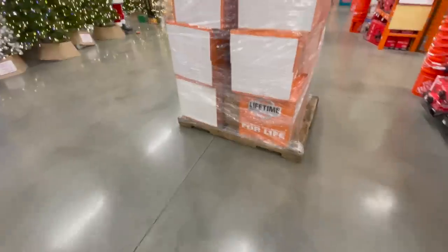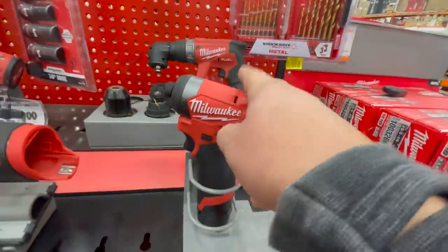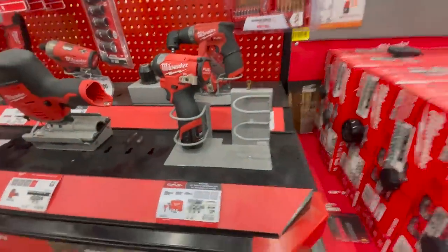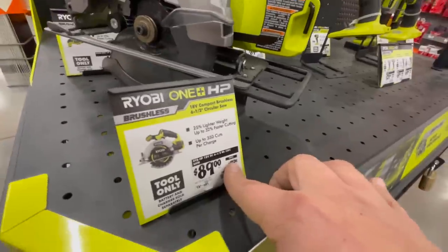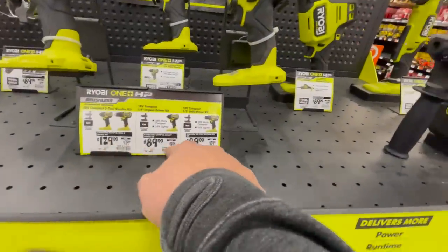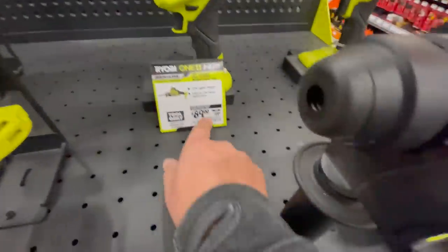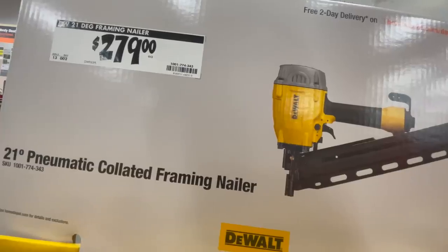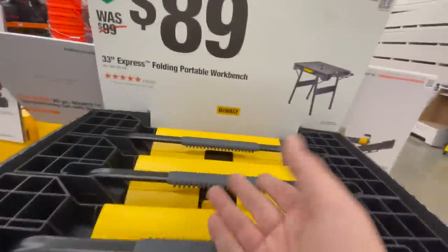This is a fantastic deal - $100 for this kit. This is a gorgeous impact driver and it's powerful for a 12-volt tool. For $89 you can get the 6.5-inch circular saw, which was $129 - they lowered the prices on this stuff. That's the one that used to be $119. For $279 you can get their 21-inch pneumatic framing nailer. For $89 you can get their 33-inch express floating portable workbench.